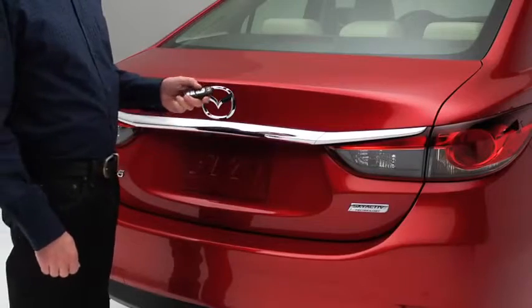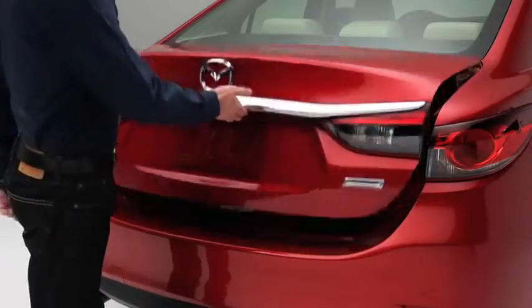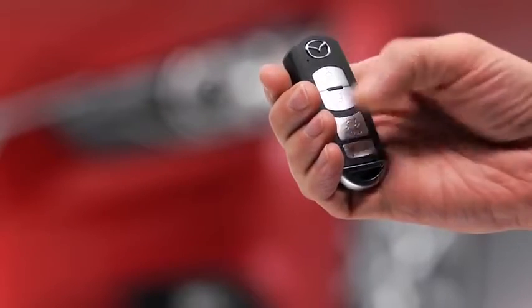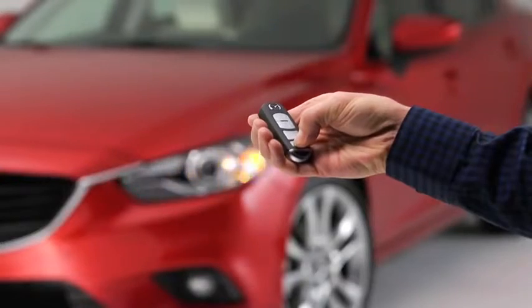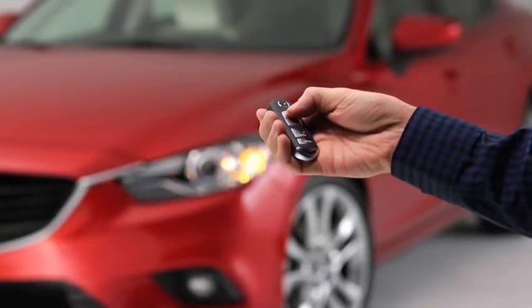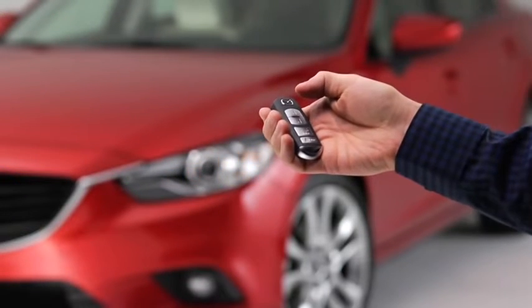To open the trunk lid, press and hold the trunk button until the trunk lid opens. To signal for attention in an emergency, press the panic button for one second. The horn will sound intermittently and the hazard warning lights will flash. To turn off this alarm, press any button on the transmitter.